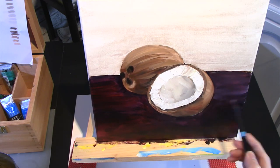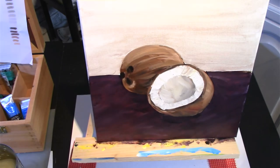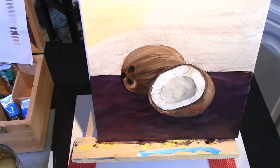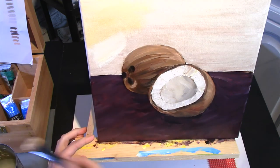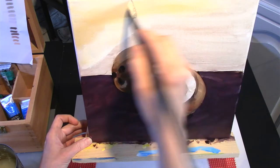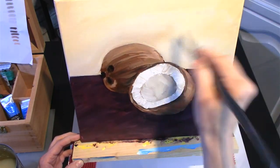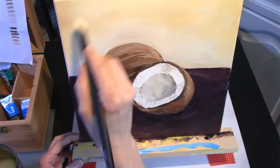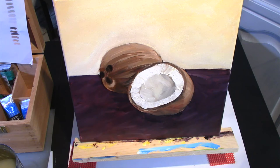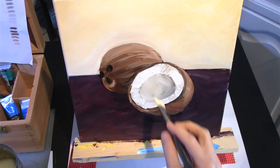I want some colour but I want the coconuts to stand out. The top part I want to be very light, so it's basically a white with a little bit of the yellow and maybe a touch of the brown mixed in. And then I just blend it all together to get a nice bright background. But as I do it, I realise I'm not happy with the bottom — it's too dark. So I end up blending it all together and I think that ends up working better.